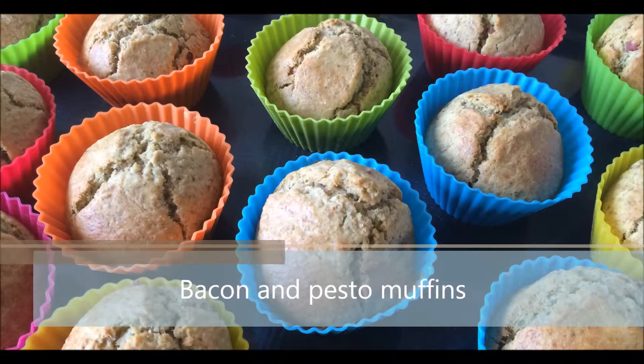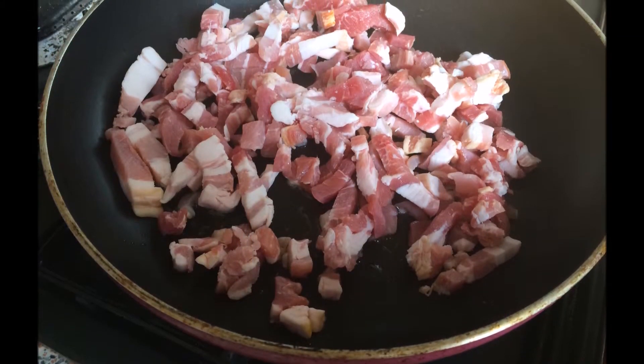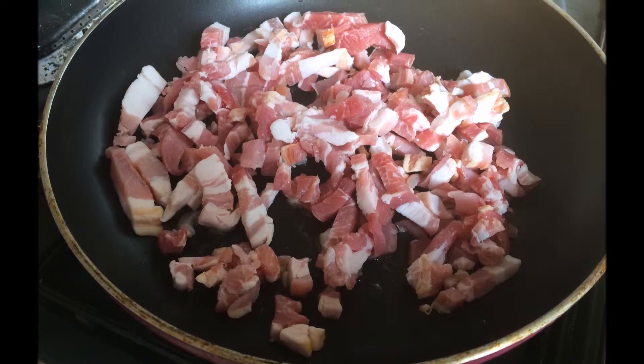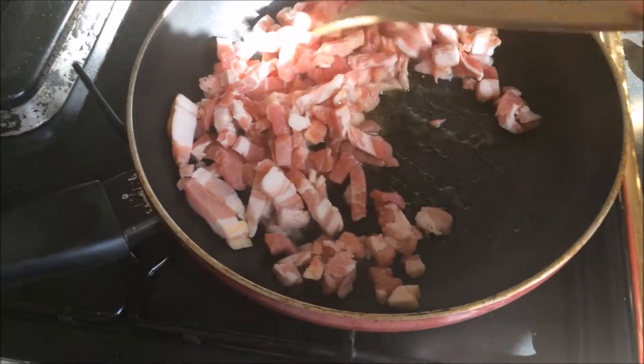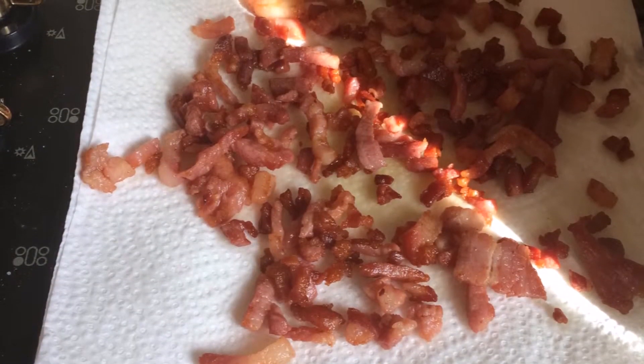Let's make some bacon and pesto muffins. Start by frying the bacon in a pan — this is one and a half cups of bacon. When it's done, put it on a piece of paper towel.